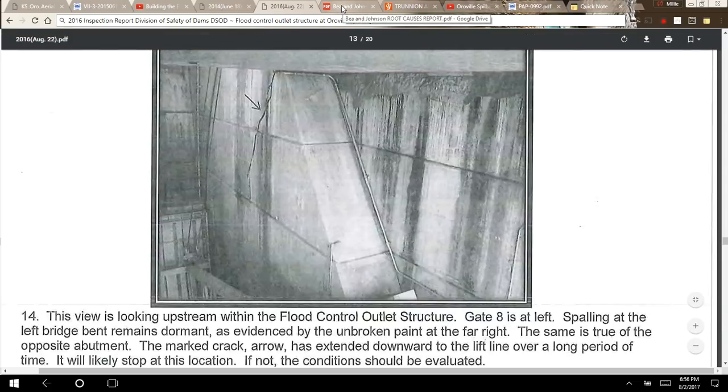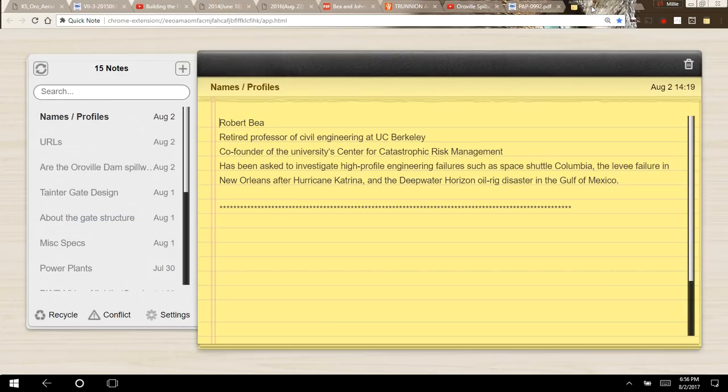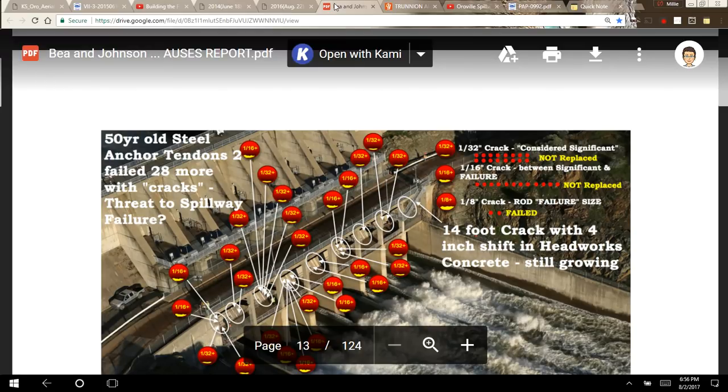I won't go too deeply into that because Professor B. and Tony Johnson have already done that in their 124-page report that is becoming very newsworthy. Robert B. is a retired professor of civil engineering at UC Berkeley and co-founder of the University's Center for Catastrophic Risk Management. He has investigated high-profile engineering failures such as Space Shuttle Columbia, the levee failure in New Orleans after Hurricane Katrina, and the Deepwater Horizon disaster. He and Tony Johnson have prepared that report, which I'll reference in the description box.